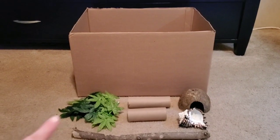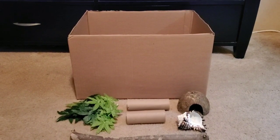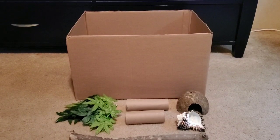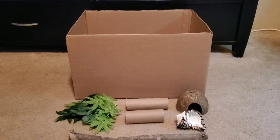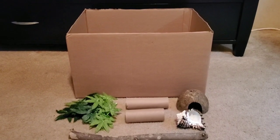The very first thing, as you guys can see here, is this cardboard box. And of course this came from Dollar Tree. This was free. I work at Dollar Tree so I can just pick up a box anytime I need it, and it's free.